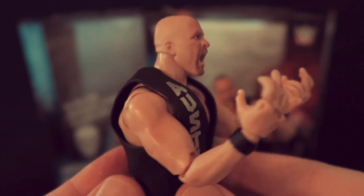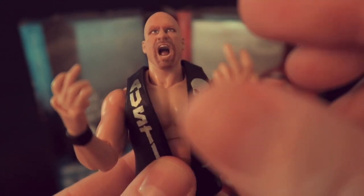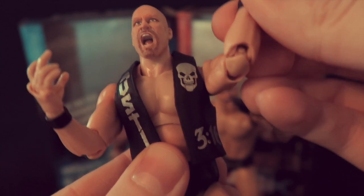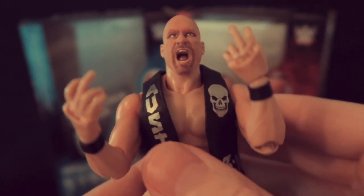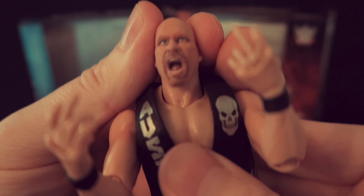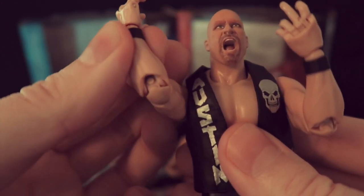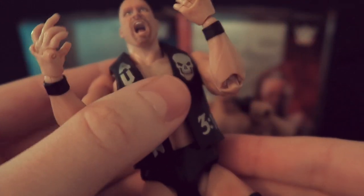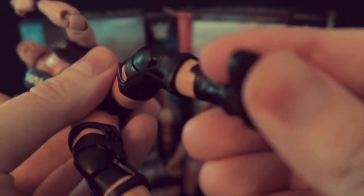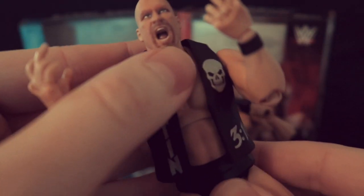Here is an up-close look at Stone Cold Steve Austin — you can see the quality of this figure. Austin with his trademark 316 waistcoat. I want you to pay attention to the articulation: each joint is easily maneuverable, allowing flexibility and enhanced poseability, two areas which Tamashi pride themselves on. Wrist joints, elbow joints, chest joints, knee joints, ankle joints, and of course a movable head joint will allow you to create as many iconic Stone Cold Steve Austin poses as you like.